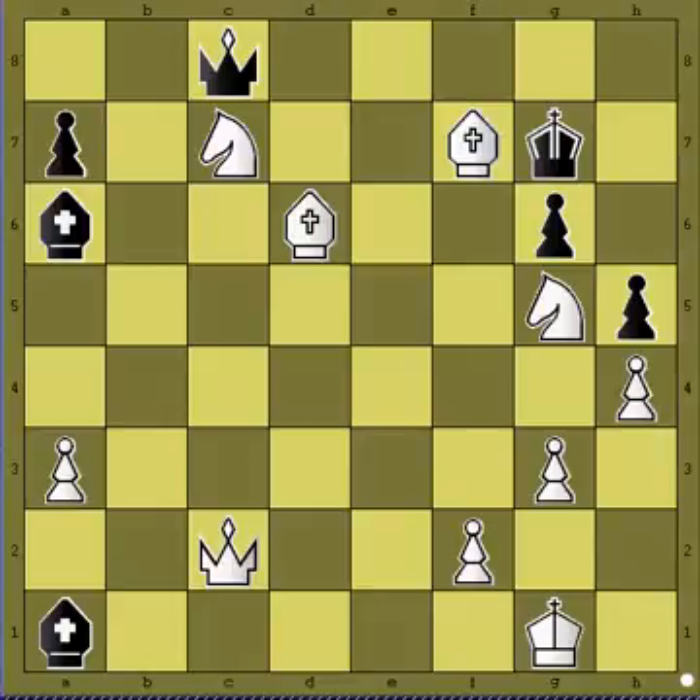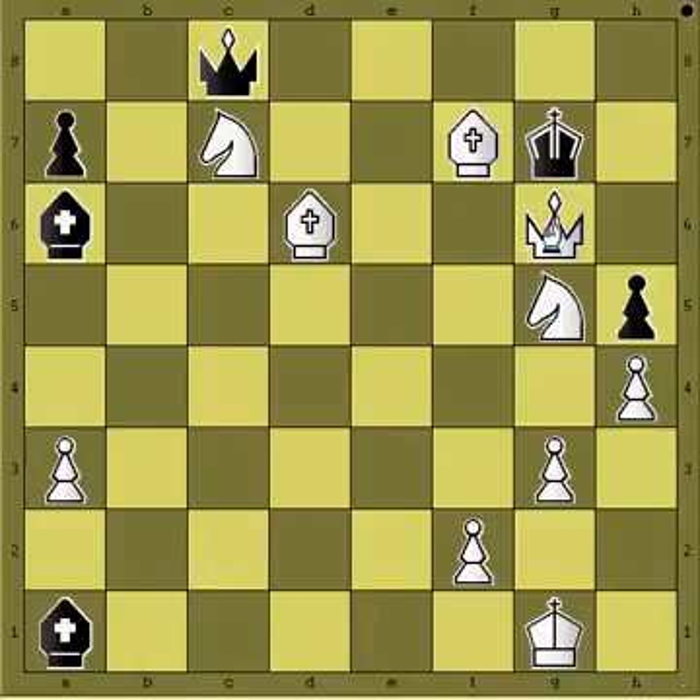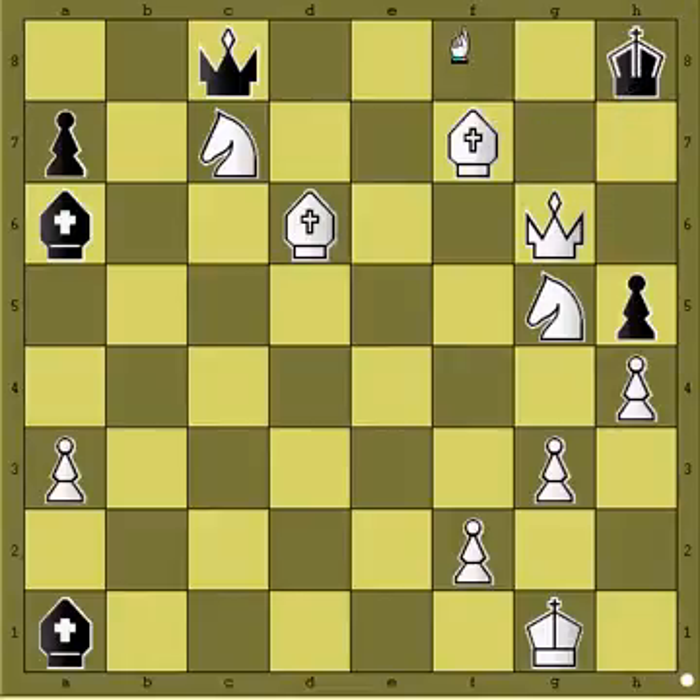So, how do you checkmate Black King? It is actually very simple since White has overwhelming forces. You start with Qg6 check — it is the only move that leads to mate in 2, but it is a relatively simple one. King has only one square because the f8 square was covered by the bishop, and after Qh6 checkmate is delivered.